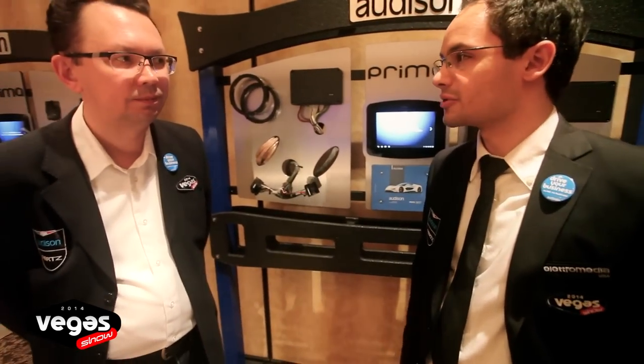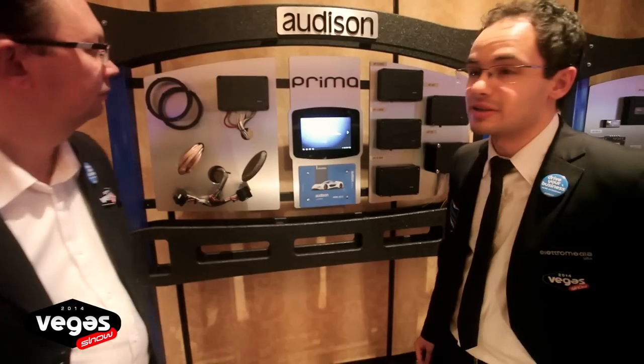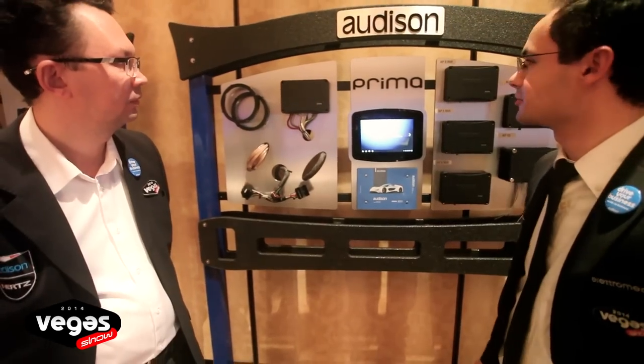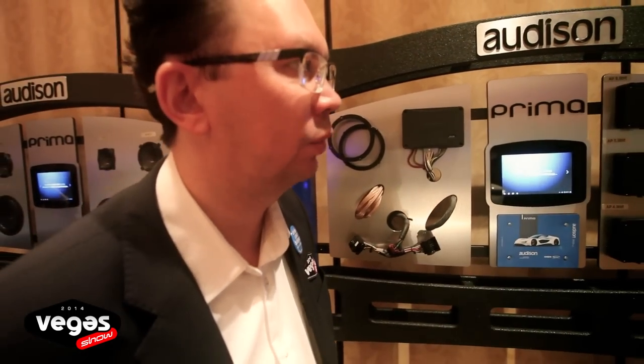Thank you for being here at the Vegas Show 2014 at the Electromedia Showroom in the Orleans Casino Hotel. Thank you, Luca. I'm proud to be here. So we are here in front of the Prima display. If you want, give some questions to me and I can give you some replies. As I see, it's a new lineup — could you tell in a few words what is the main concept of this lineup, what is the primary goal, what is the customer?